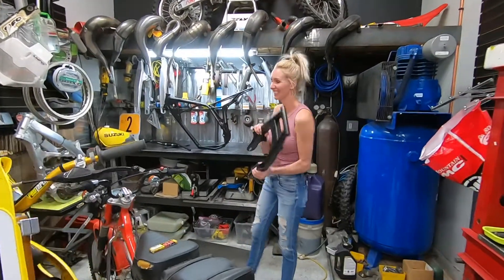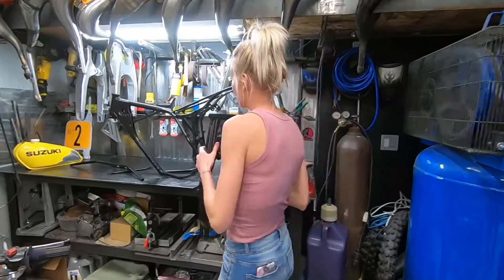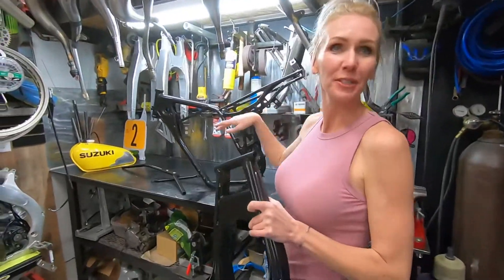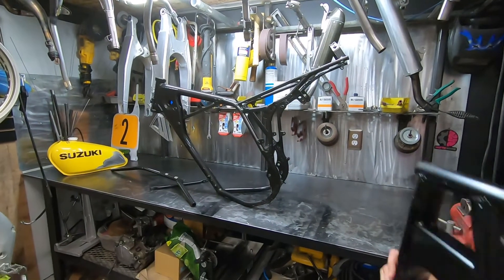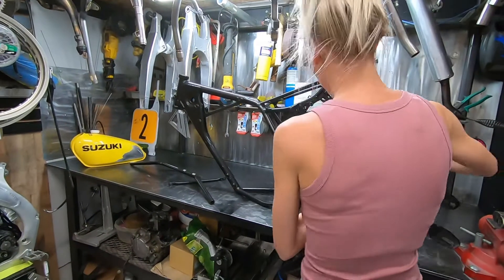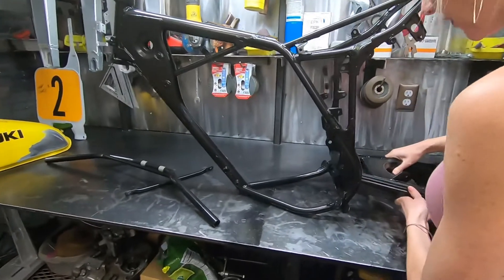Got my swing arm. So this all came back, it's pretty — fresh from powder coat, just like me. I'm excited about this. I still don't know what the hell I'm doing.